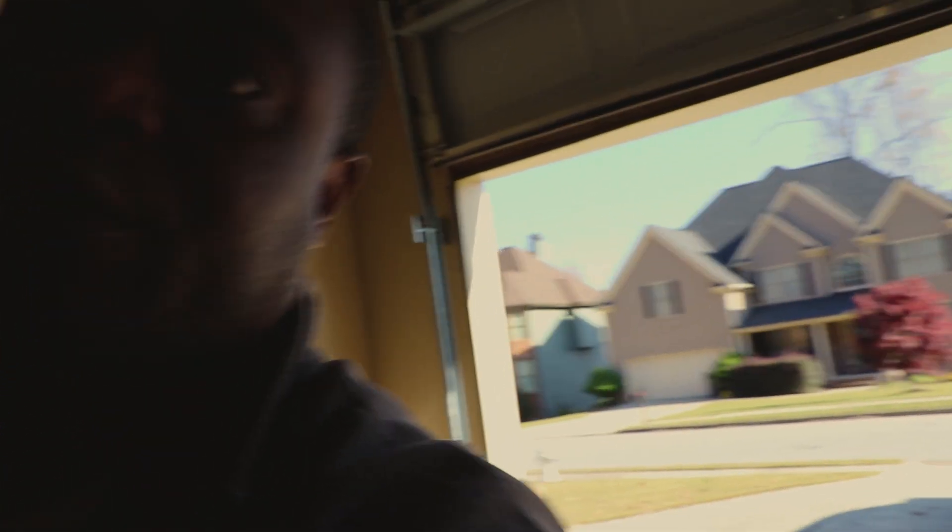He is a professional welder, not a hobbyist or a do-it-yourselfer. So when I tell you that shouldn't have taken him more than an hour, that's exactly what I mean. Give the camera a second so it can refocus.